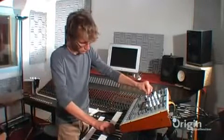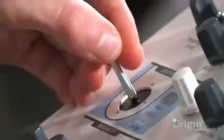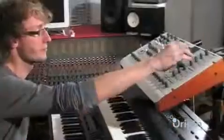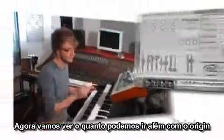As you can see, Origin offers a lot of real-time controls. No other instrument will allow you to sculpt your sound so extensively and easily. Now, let's see how we can go further with Origin.